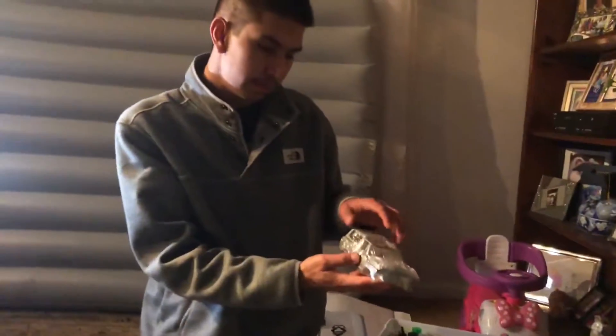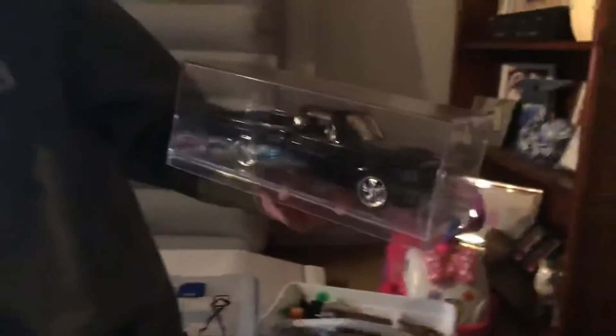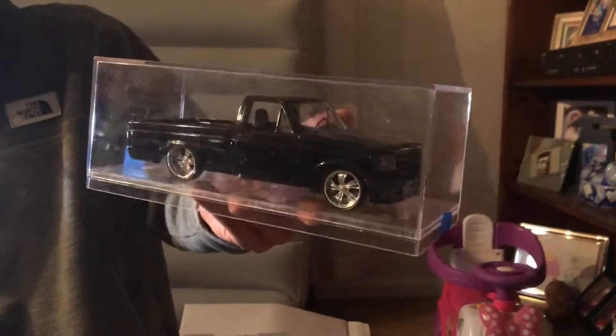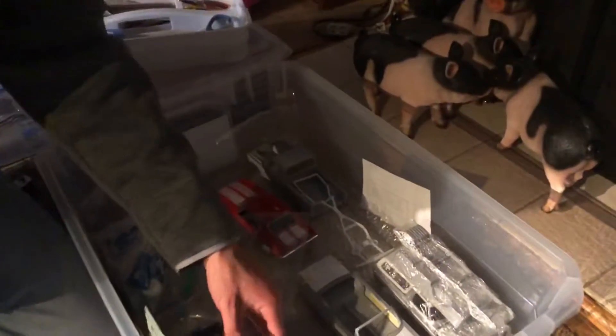The Bronco is supposed to be blue with maybe a white top. Here's an older kid build — it was supposed to be for his brother, a Lightning, since he's a big fan of those trucks. It's super old, done in rattle can — back when he didn't know much about airbrushes. Needs to do an updated version.